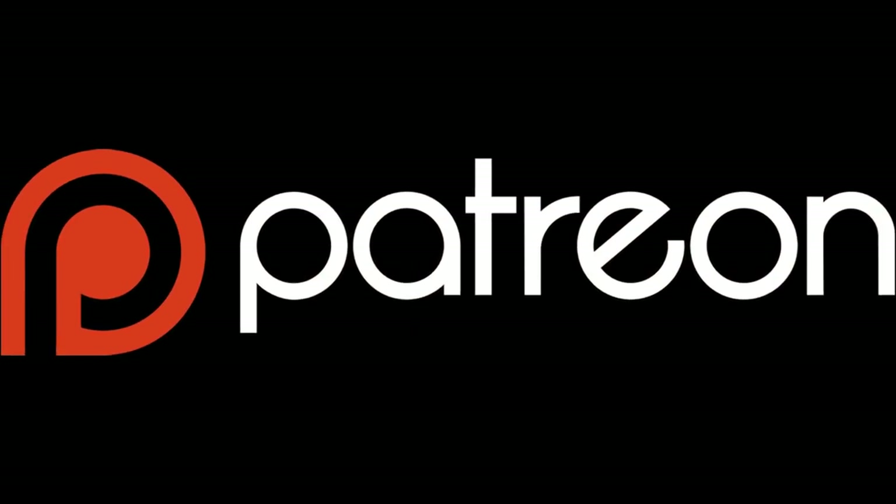Hey everybody, I want to let you know that I'm starting up a Patreon campaign. If you're feeling generous, I'd love it if you'd check the description — there's a link down there to my Patreon page where you can donate. Otherwise, I really appreciate your continued support just by watching the videos. Thank you.